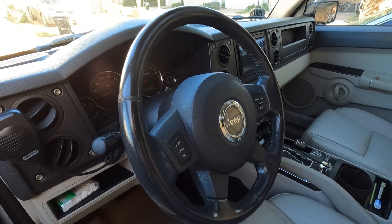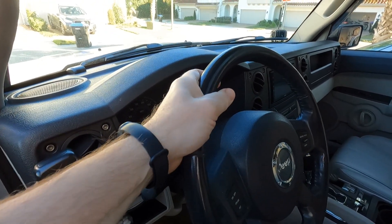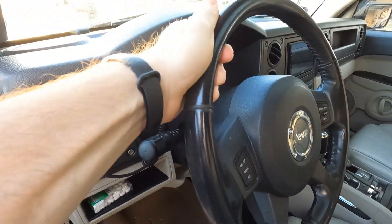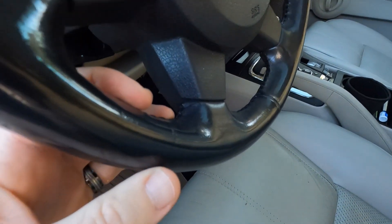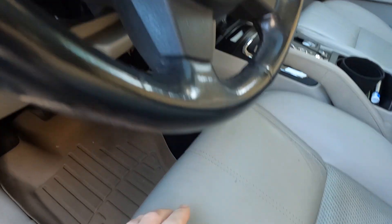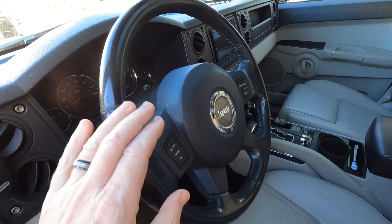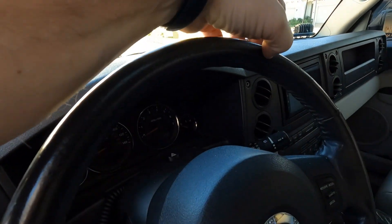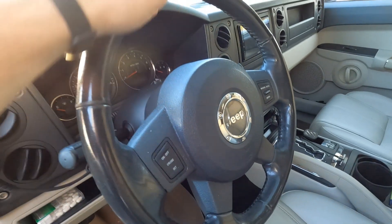Before I put the new wrap on, let's take a look at the old wheel. It isn't horrific for how old it is — it's a 2006, so we're looking at something like 16 or 17 years old. The biggest issue I have with this wheel is just the overall quality of the leather, or whatever you want to call it. It's really poor, very plasticky — you can see the shine coming off of it. I've cleaned it and put leather conditioner on, but it's just too shiny. Up here where your hand primarily rests, it has really worn out and there's no bringing it back.